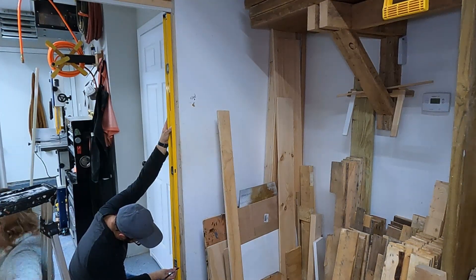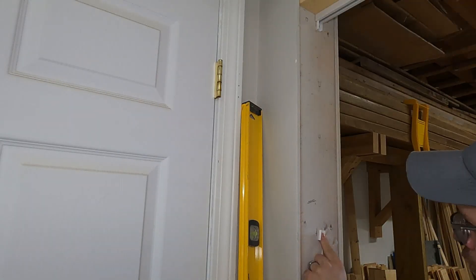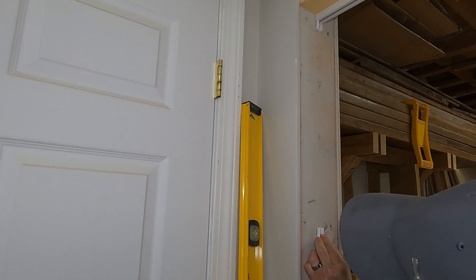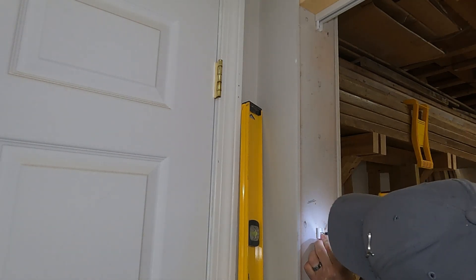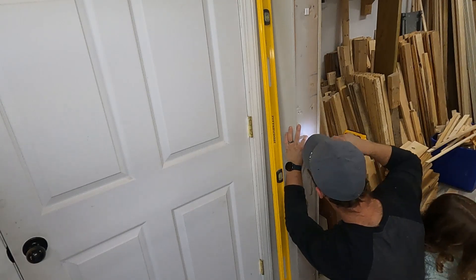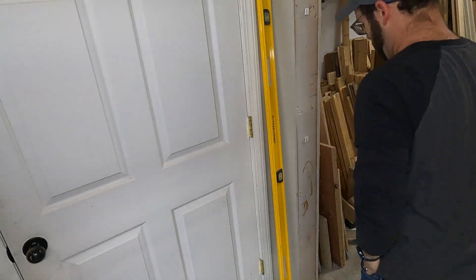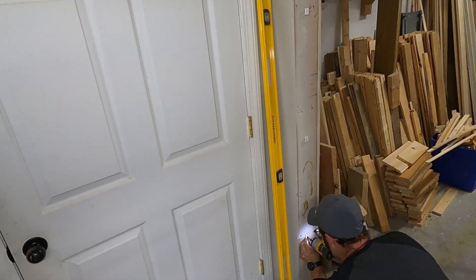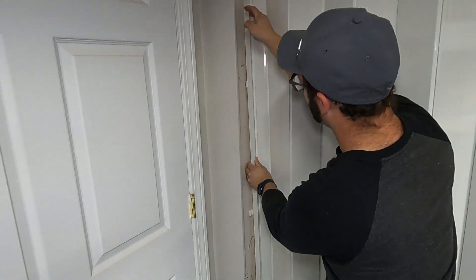It wouldn't be a good door install if I didn't have my best foreman on the job. Once you screw all the clips in, you can just snap the door into the clips to secure it.